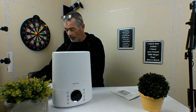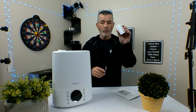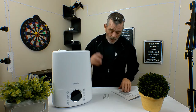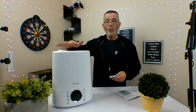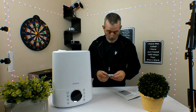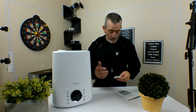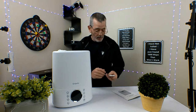We put the lid on nice and tight. It comes with a nice remote control. It's got an on/off switch, a humidity switch, a warmer — this thing will warm the mist, put out a nice warm mist. It's got a mist button, a timer, an auto-off button, a sleep button, and a child lock. It's got all of that good stuff.